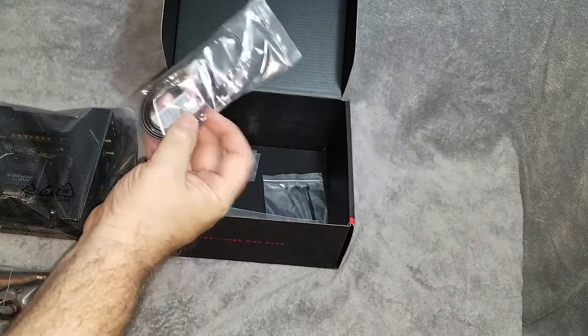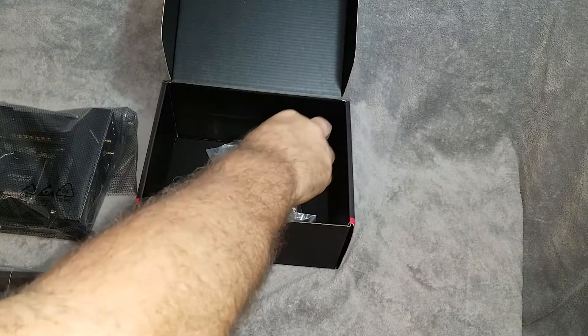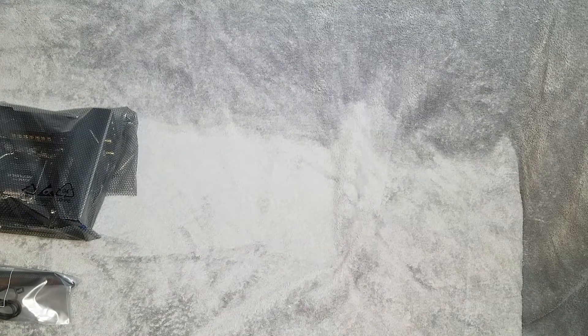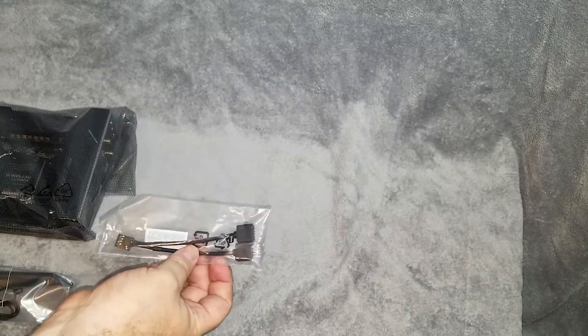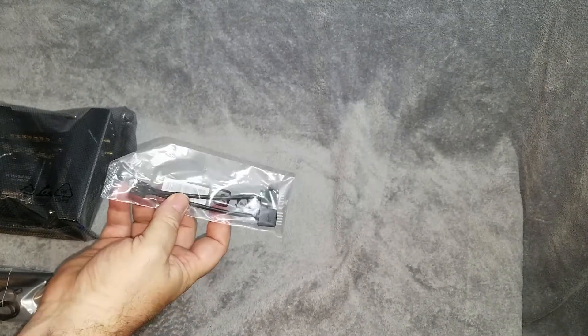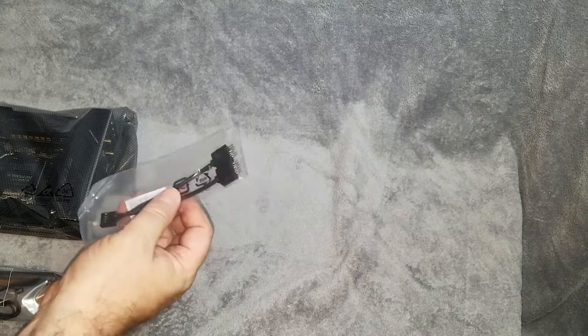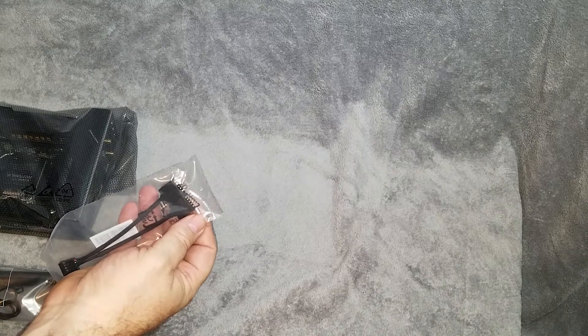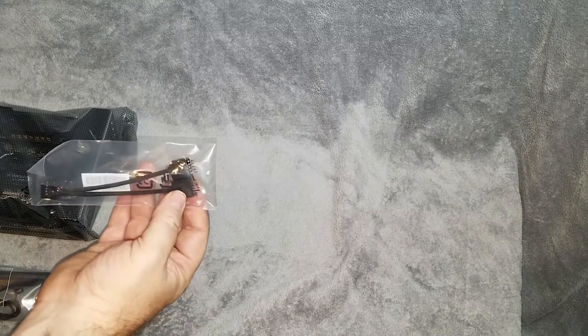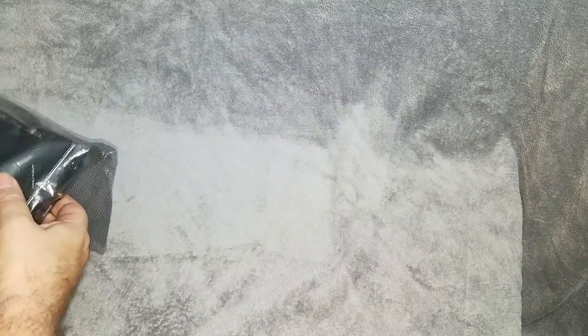We've got a couple of packs of SATA connectors, some zip ties, a couple of screws for the M.2 drives, and one more thing — a USB adapter. This will allow you to plug into a USB 2.0 port and then be able to plug two USB things in. So if you've got a pump that needs power or something else like that, this will definitely help save you space.